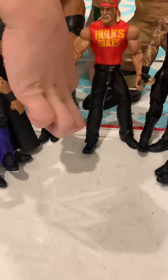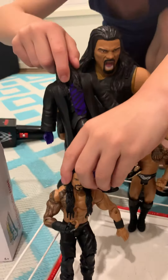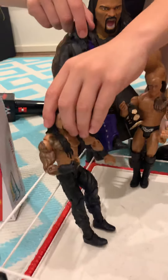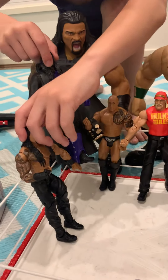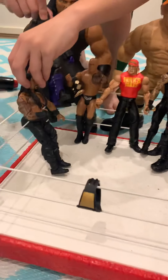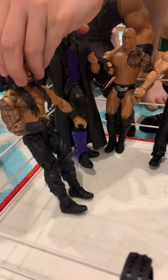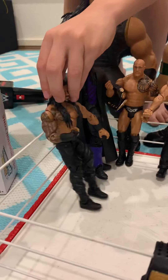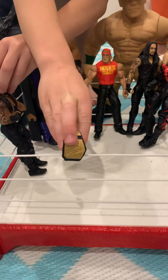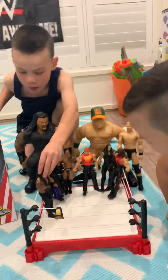He has knee pads and shoes. Now let's look at the Undertaker — this is the Undertaker. It has a tie on, it's black, and it has purple boots and black shoes. Now this is a WWE belt — the Heavyweight Champion belt. That's pretty cool!